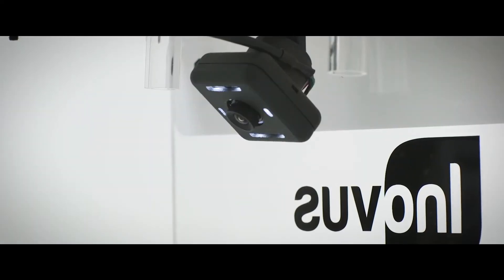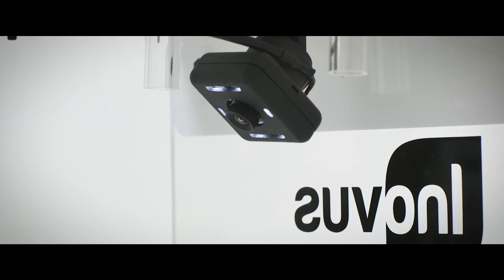The simulator has a fixed camera internally, and this has its own light source built in, so it gives you that feel that you would have in theatre of a direct light source onto the area you're looking to operate on.